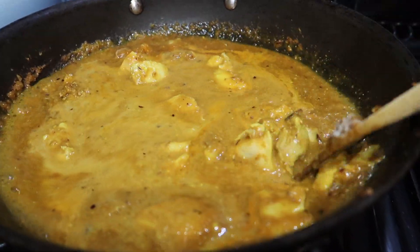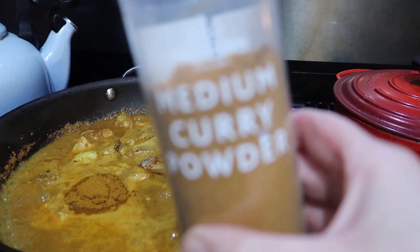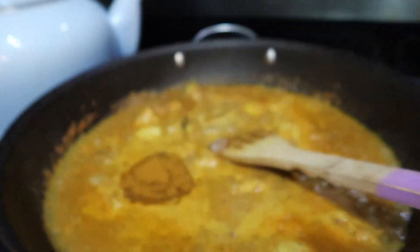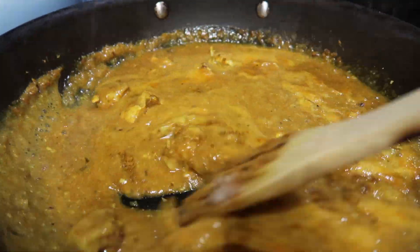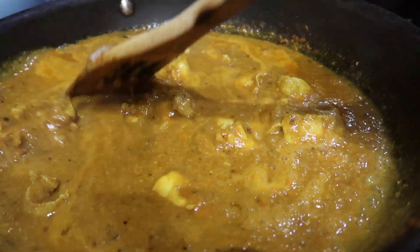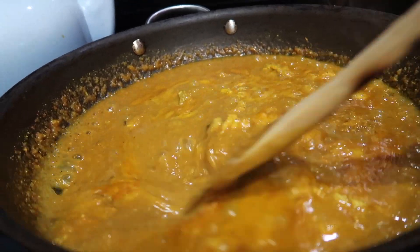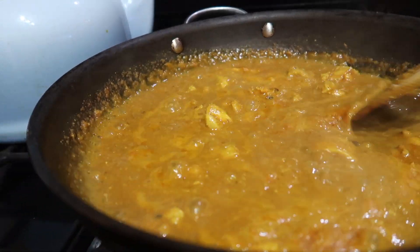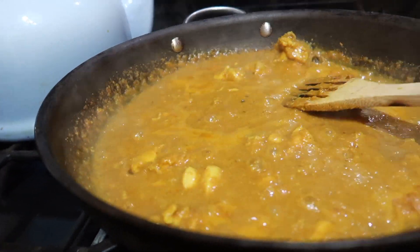I don't have garam masala — I can't even say the word! I use curry powder instead. However, I have got garam masala on my shopping list for my next online shop. I stirred this in and let it cook down and thicken up — I didn't want my curry sauce being too thin. It's quite thin here, as you can see. This curry is really, really good — completely different to any other curry I've ever made. It's quite liquidy, so I'm going to add some cornflour just to thicken it up.